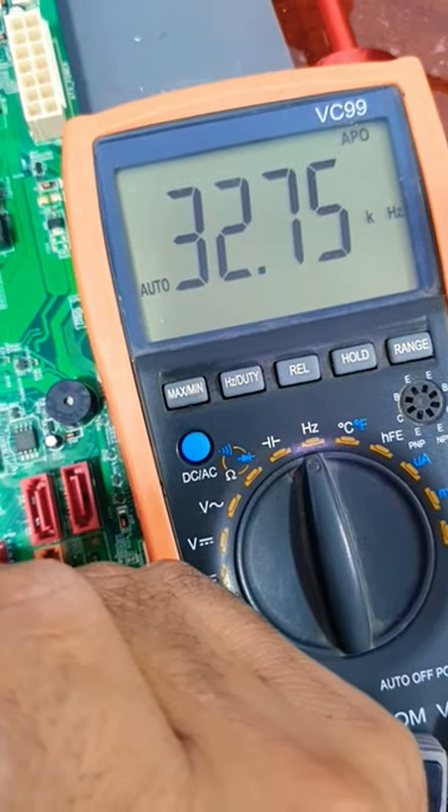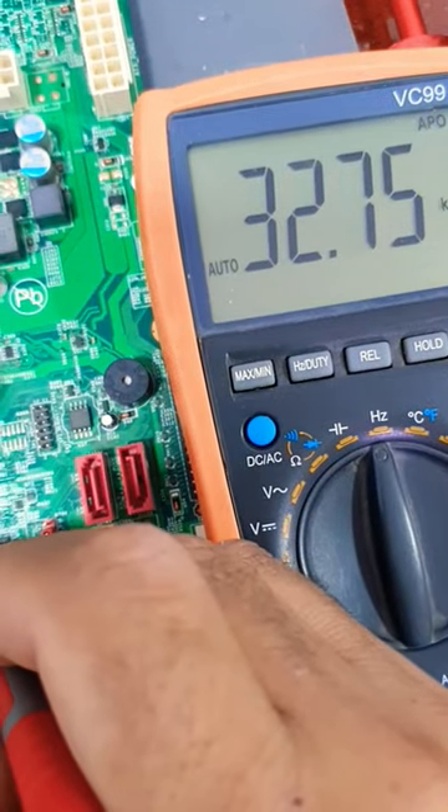As you can see, the multimeter reads 32.75 kilohertz, which means the crystal is good.